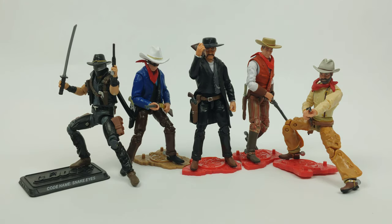All right, so here we got them all posed up, with the old faithful Cowboy Snake Eyes here. These look incredible — like they have an incredible shelf presence. And there's nothing out there that can really even compare with these.